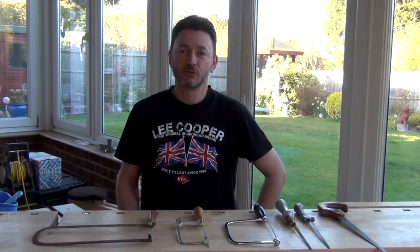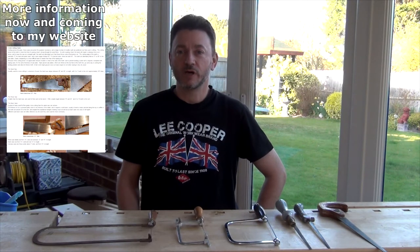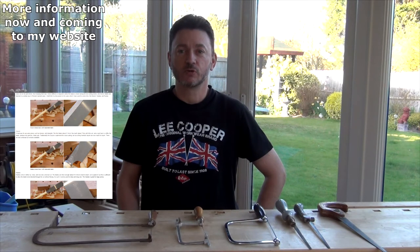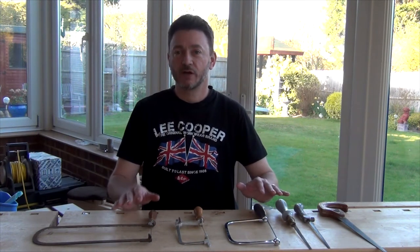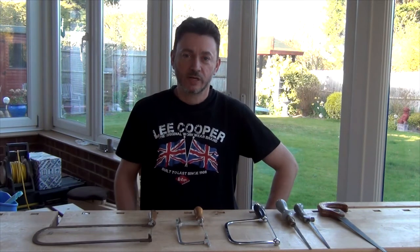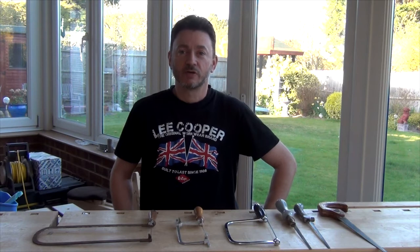Hi, welcome back. Today I'm going to be talking about saws for cutting curves. The problem when you cut a curve is a wide saw plate will quickly jam if you try to turn a corner with it. So we're looking at saws which have narrower blades. I've got on the bench in front of me the saws I use for making curves. It's not the complete selection available to woodworkers, but I'll talk you through these and give you an idea of a couple of the others that are available.